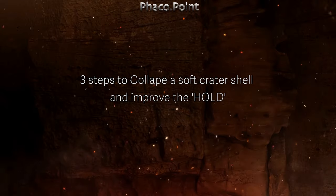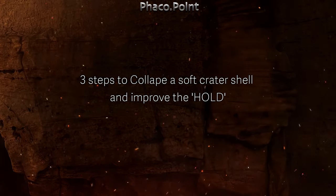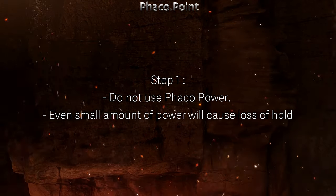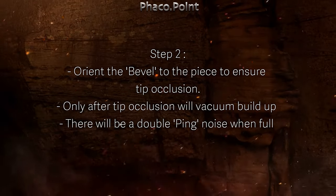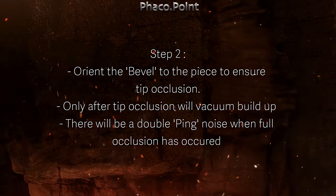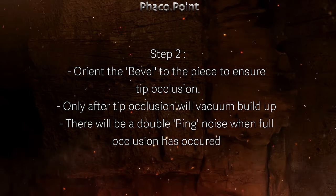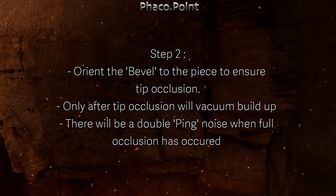The three steps to collapse a soft crater shell are: first and foremost, one should not use power at all, because even a small amount of power will cause cheese wiring. Second, orient the bevel to the piece to ensure tip occlusion, because only after tip occlusion will the vacuum build up, and there will be a double ping noise that you can hear when occlusion has occurred.